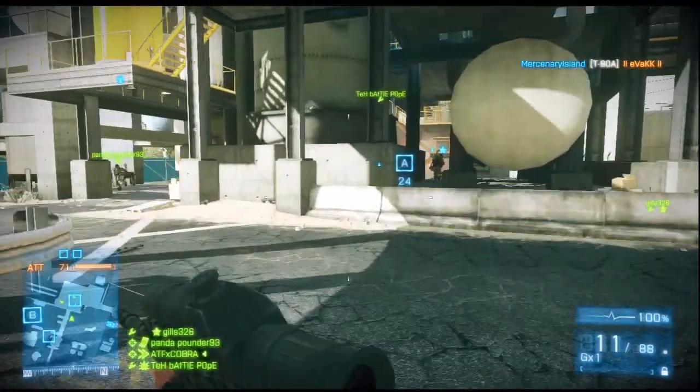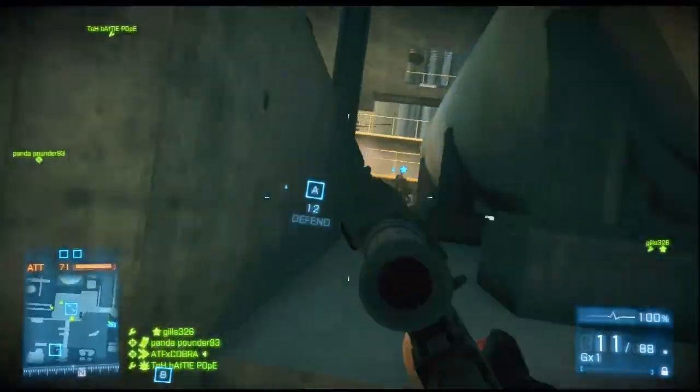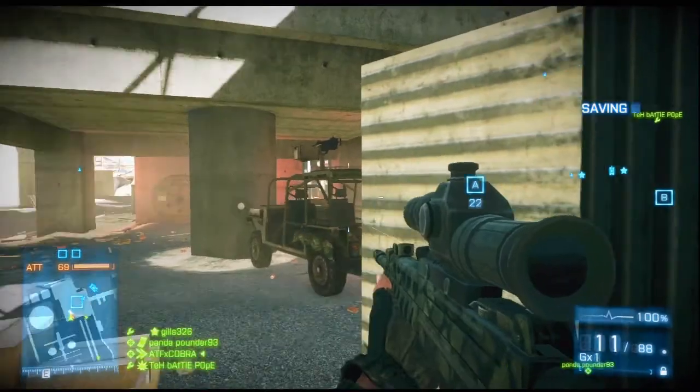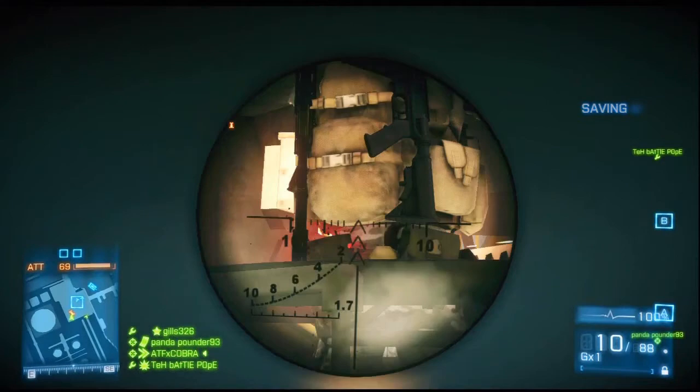What's going on guys, it's your boy ATF Cobra and I got another review for you guys. This time it's for the QBU-88 Gas Operated Semi-Automatic Rifle.